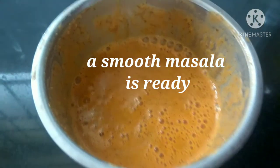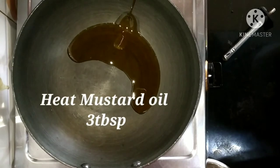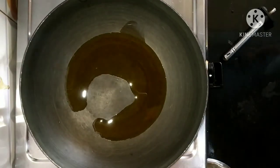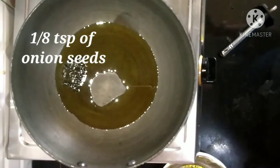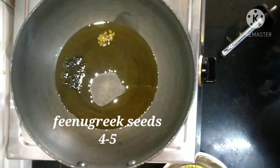Now in a pan, we are going to heat 3 tablespoons of mustard oil. When the oil is hot, we are adding onion seeds and a few fenugreek seeds. We will sauté them very briefly.